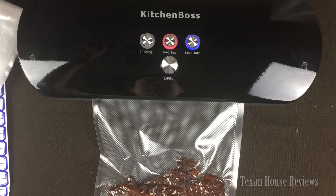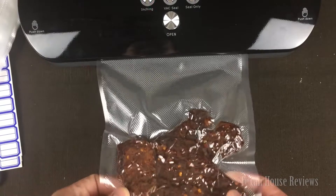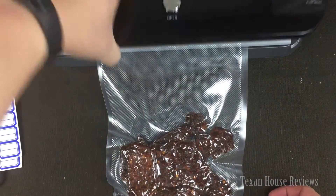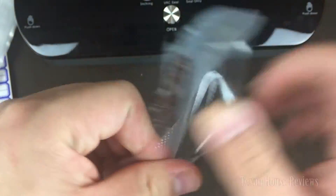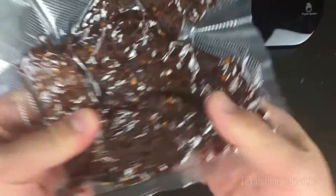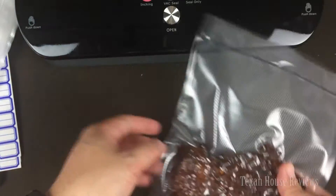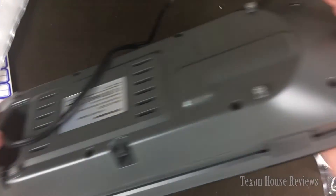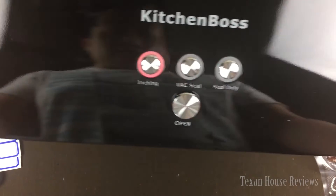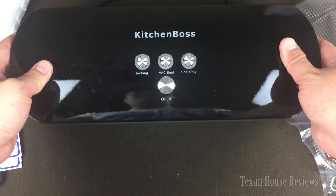All right, should be done any second. When it turns back like this, that means it's complete. Look at this — I put a really good seal tight on the edge there. Oh my god, this is like commercial stuff! Look how small this unit is — very compact, and the cable can be tucked away. Quality-wise, it looks very good. Thank you for watching!